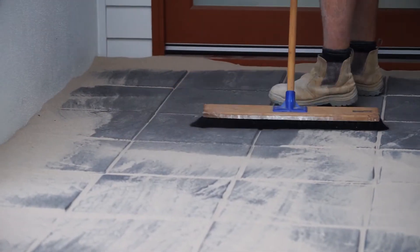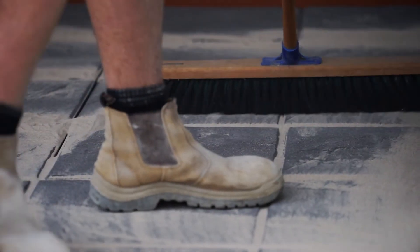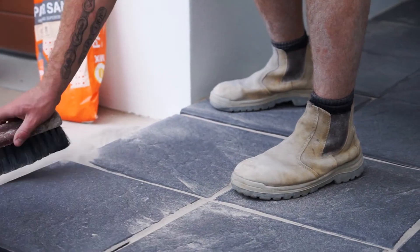Remove any excess paver sand, ensuring all gaps are filled with no product left on the actual pavers. We use a handleless broom to get right into the corners and cracks to effectively remove excess mix.